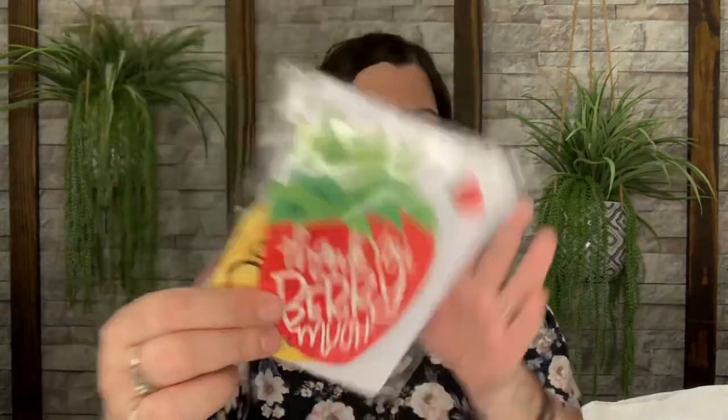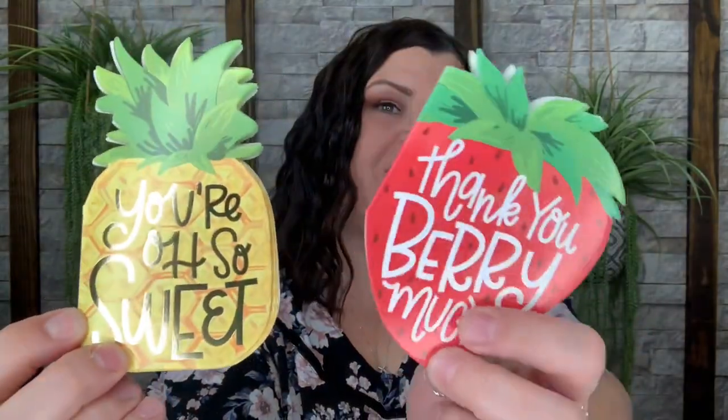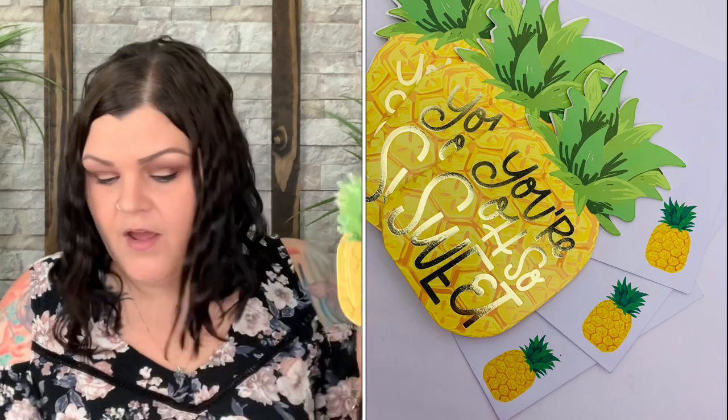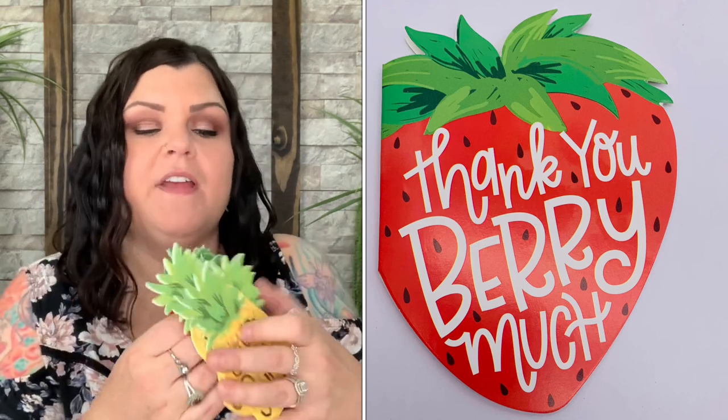Now it looks like — oh, are these cards? Let's see. There's envelopes, white envelopes, and two different styles of cards: 'Thank You Very Much' and 'You're Oh So Sweet.' They're just little blank cards inside so you can send them to anyone. Let me count — one, two, three, four, five, six — there are three of each.